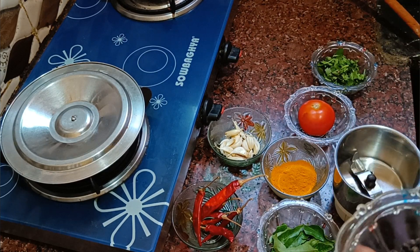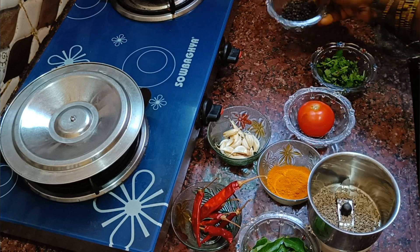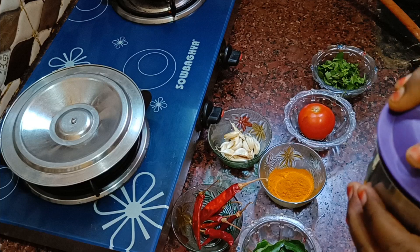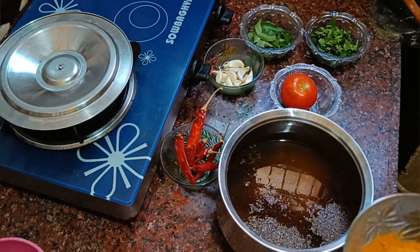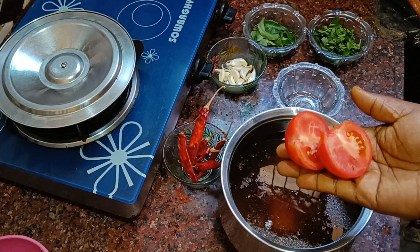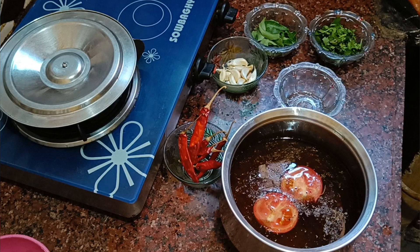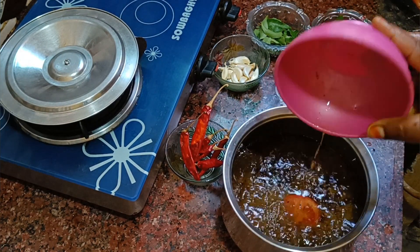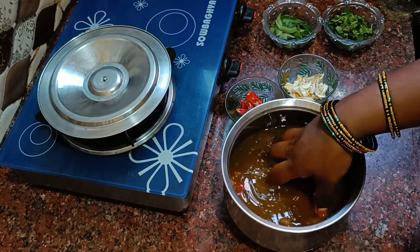Put the ingredients in the pan and add 2 more ingredients. We will put this to one side and let it cook.